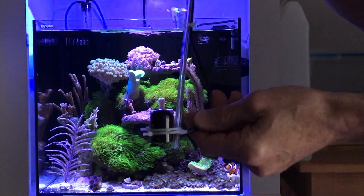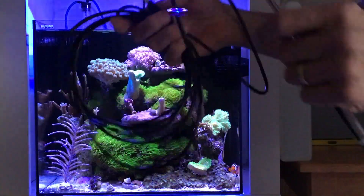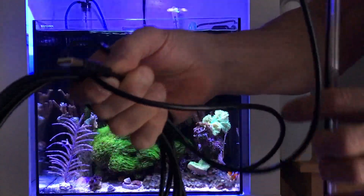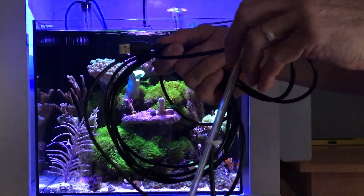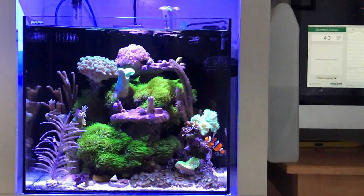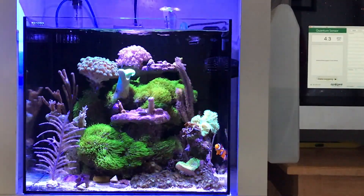I want to show you the USB cable. It's a USB connector on the end and you connect it to your computer and the interface shows up and you can see it on the right there.